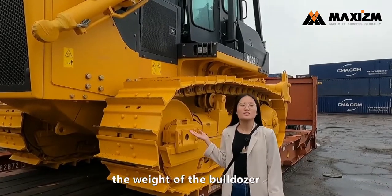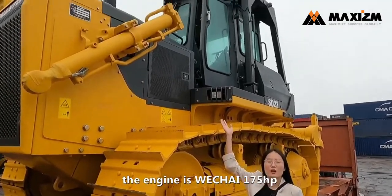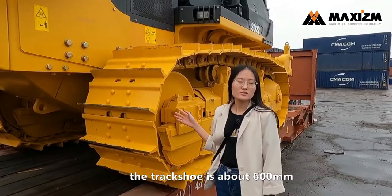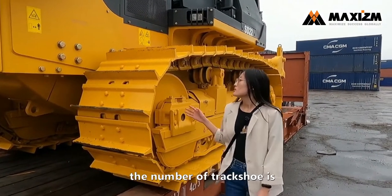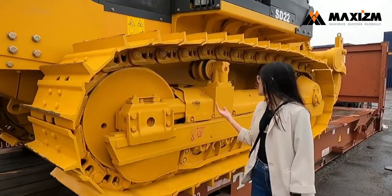The weight of the model is about 24 tonnes. The engine has 175 horsepower. The Shantui is about 6.4 m, and the number of Shantui is about 39.5 m.